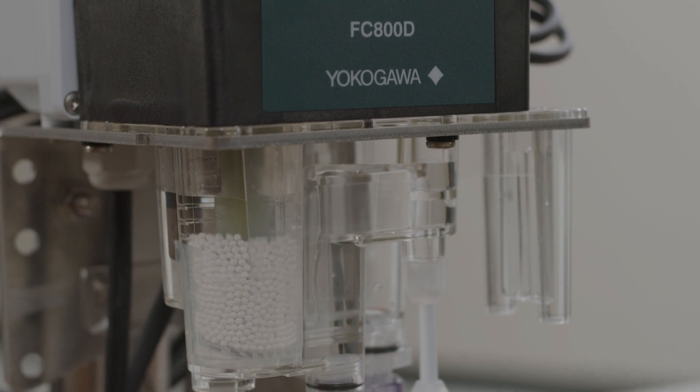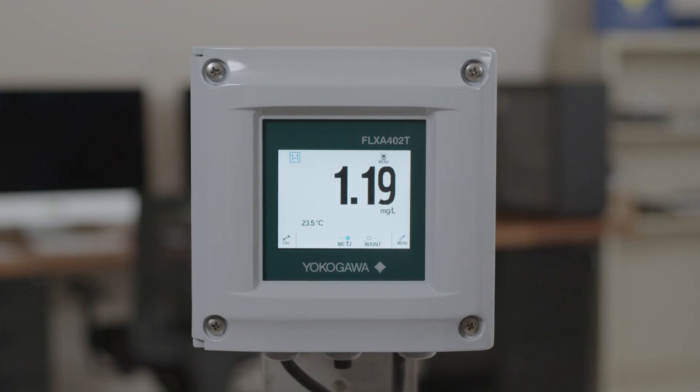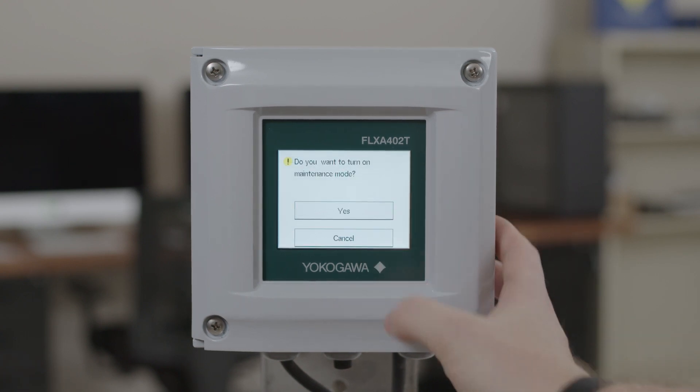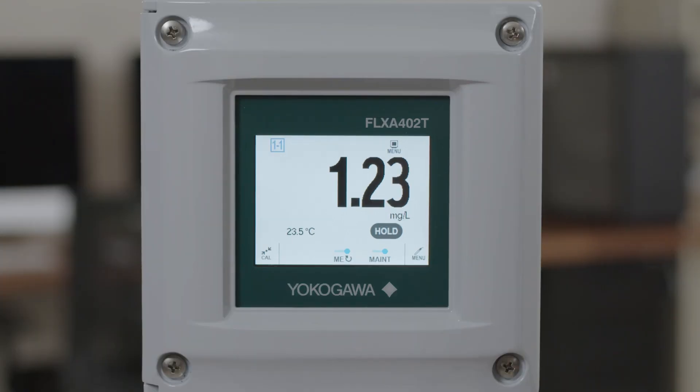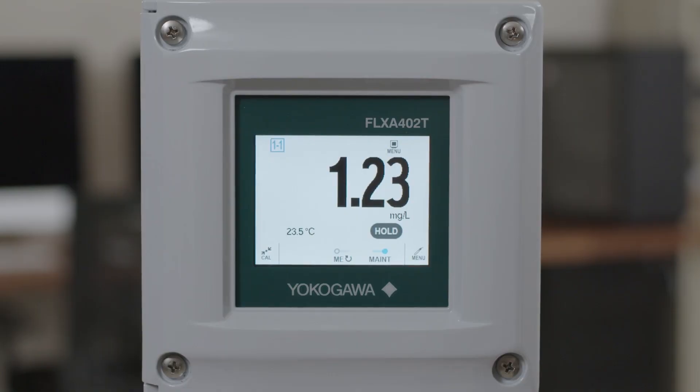For cleaning the flow cell, the first thing we will do is put the analyzer into maintenance mode. You can do this by pressing the maintenance button on the home screen, clicking yes, and then also turning off the measurement electrode. You have a measurement electrode button on the home screen — press this button, hit yes, and the motor will stop.